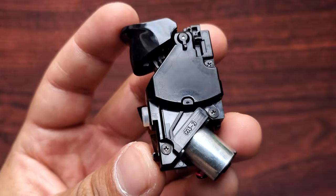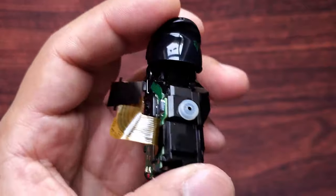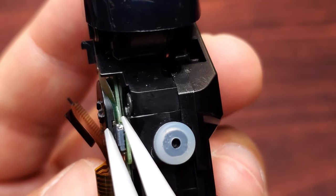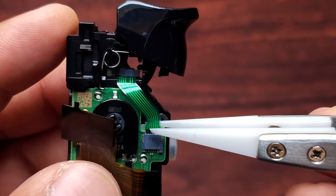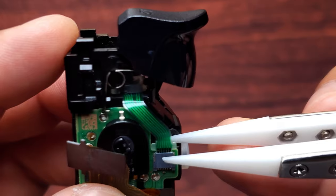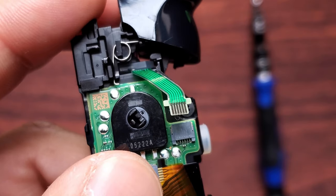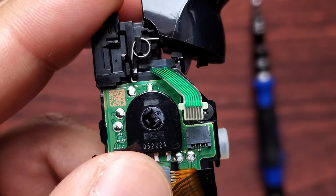I'm going to start by disassembling the L2 trigger first — R2 is disassembled in the same way. Use your tweezers to take the wire out. You'll see there's a tiny gap right here and it's enough for one side of the tweezers to go in. One side goes under — if your tweezers are pointy, just be careful. Once you see that side is under it, grip the wire and wiggle and pull out.